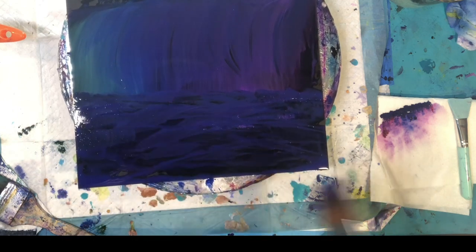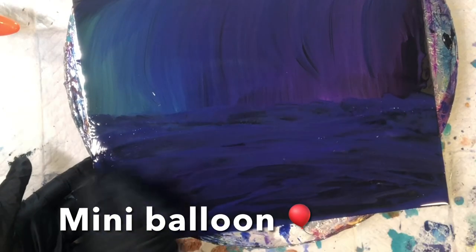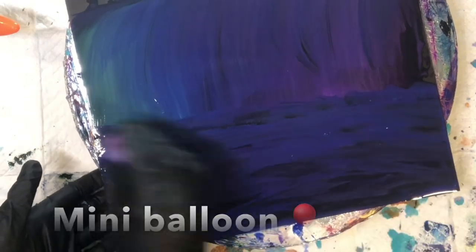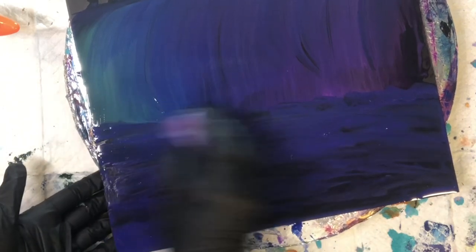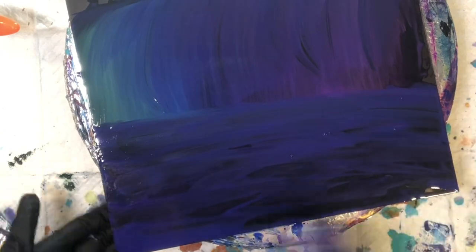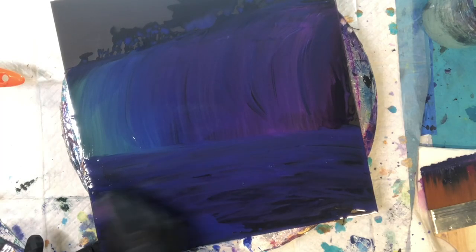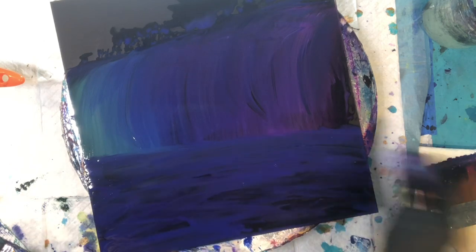I like to use a balloon — you may have seen many of my balloon paintings. This is a mini balloon, a water balloon that has shrunk even more, but it does really well to blend the colors. I could have done the whole waterfall with this mini balloon, but I like the brush strokes — it gives that illusion of water.